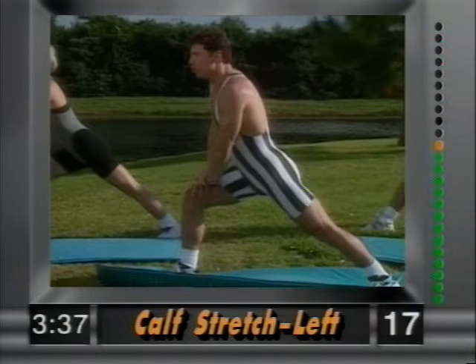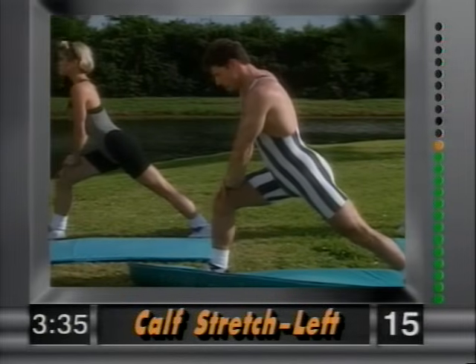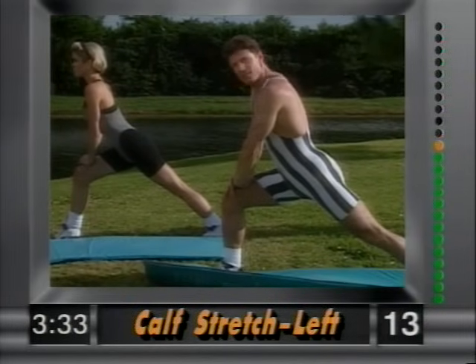And release. Plant the left leg down, lean forward to work the calf. The further you lean in, the further you get the stretch.